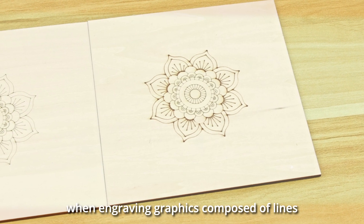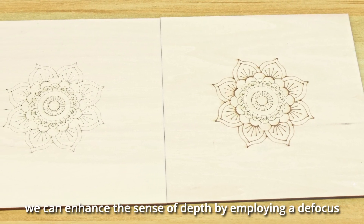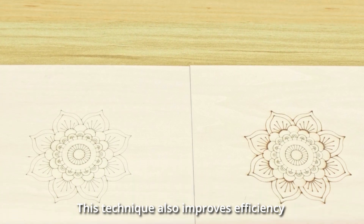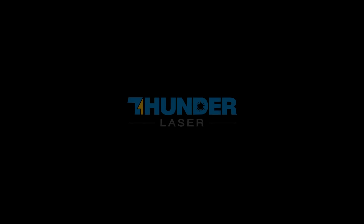Therefore, when engraving graphics composed of lines, we can enhance the sense of depth by employing a defocus. This technique also improves efficiency when applied to the engraving of vector graphics. Give it a try!